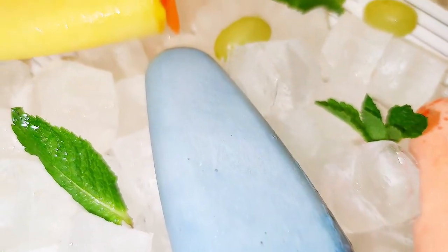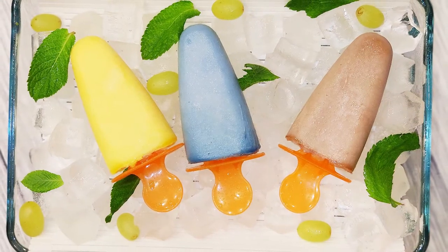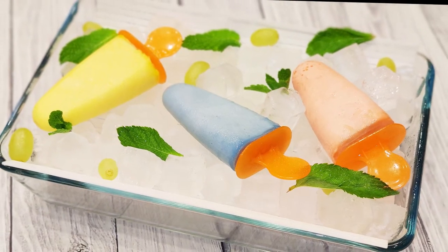And there you have it. Literally in several minutes you have an assortment of frozen treats ready to satisfy your sweet cravings. And what's best, it has almost no carbs or calories, so you can enjoy them without fear of gaining excess weight.